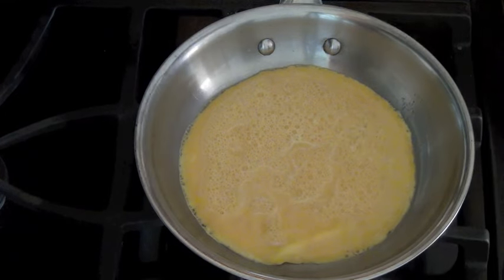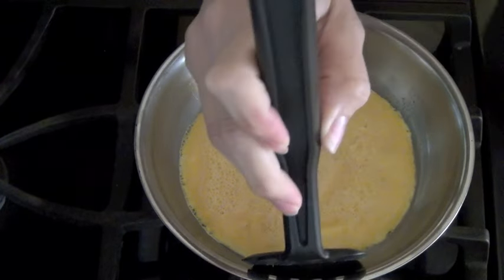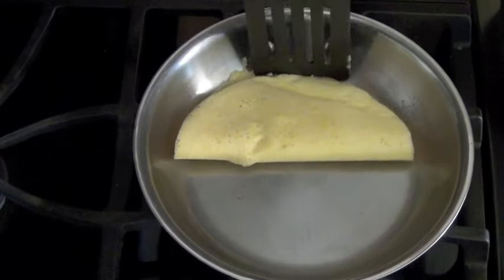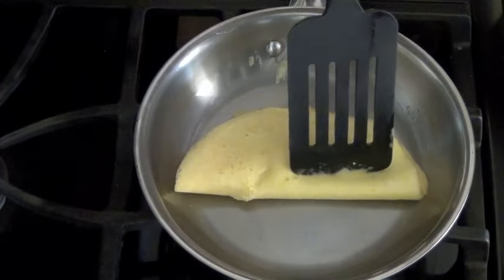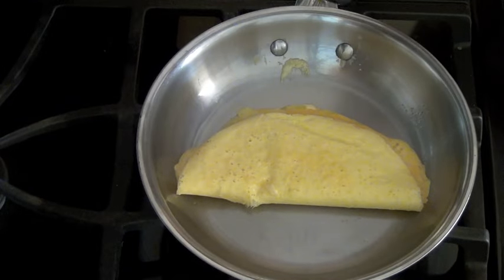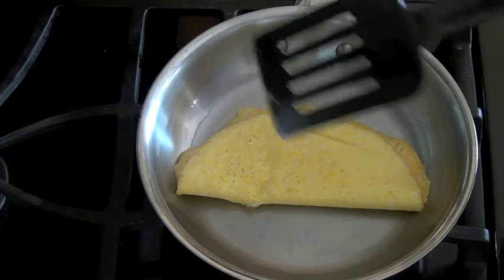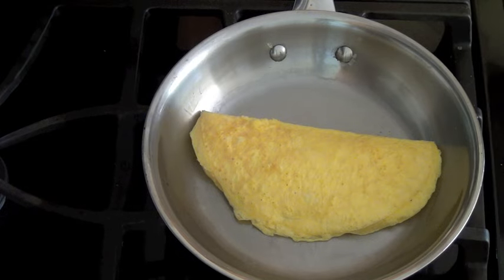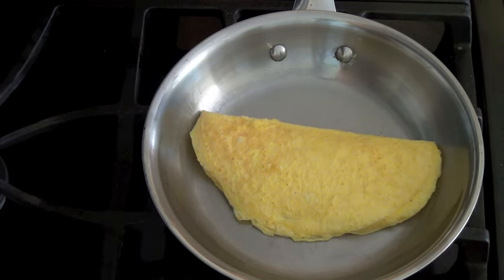My egg looks like it's ready to flip — getting underneath here — yep, it is. Flip it. You can see there's absolutely no sticking whatsoever. Again, we did not use any oil, just the existing oil that we used to season the pan. I'm going to cook this other side and this egg will be done in just one more minute.